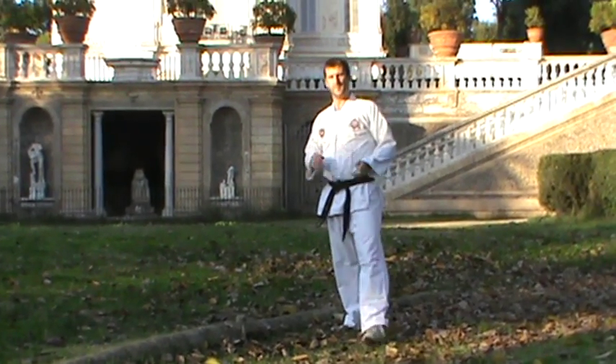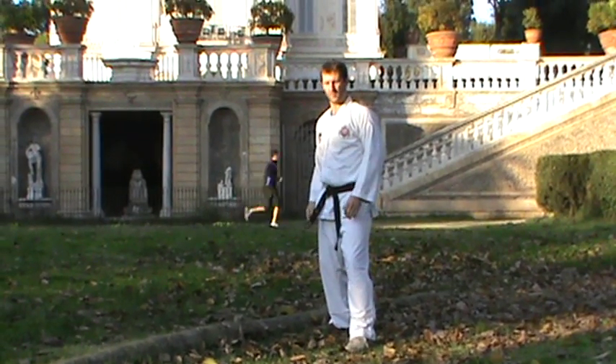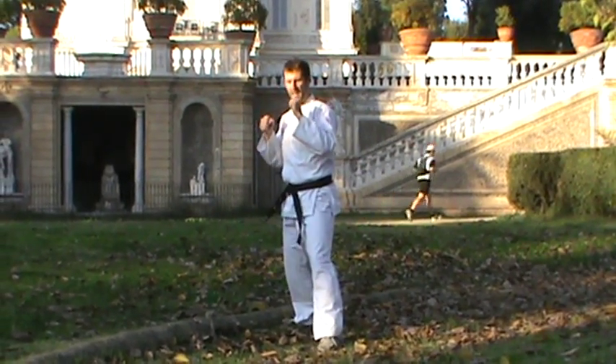Then back up, we're going to do a front spear kick with the back leg. So from here, guard up, kick out in front of you and back, kick out in front of you and back.